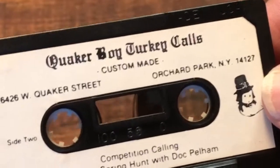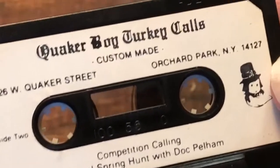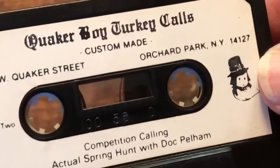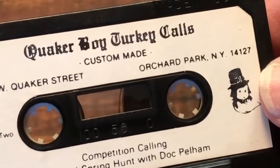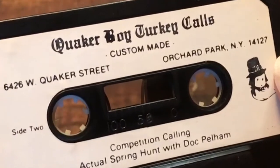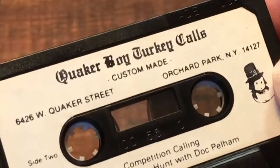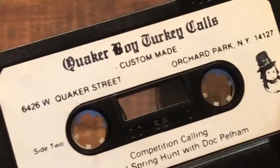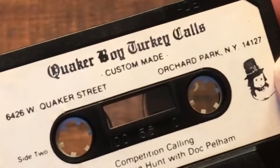I had the pleasure of meeting Doc Pelham. He was a good friend of my brother's and I met him a couple of times. He was a heck of a gentleman and a heck of a turkey hunter. So there you have it — an old cassette tape from Quaker Boy Turkey Calls, Dick Kirby on how to hunt turkeys.